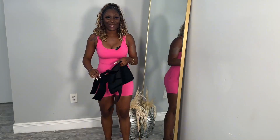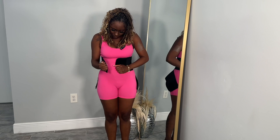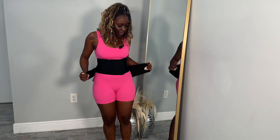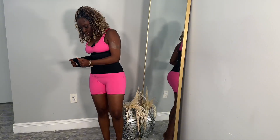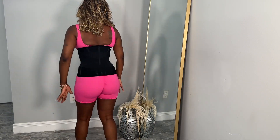All right, let's try her on. We're going to try her on top of my bodysuit. We're all bumping in. This is how it is. Let's get this final strap in. Pull it in. Wow, this is tight. This is real tight. This is how it looks.